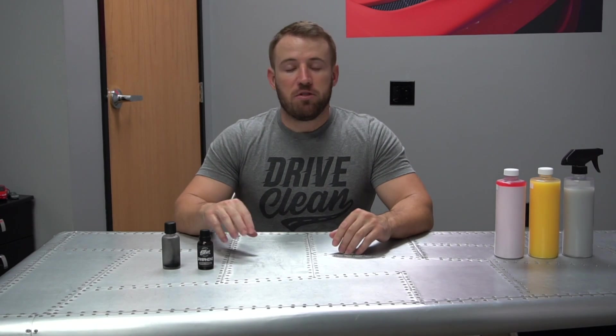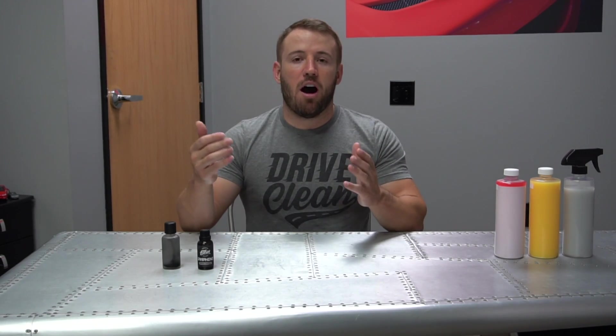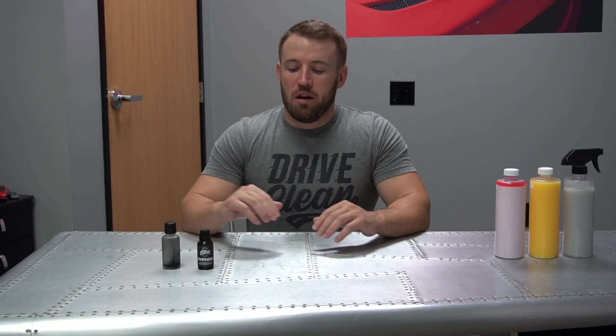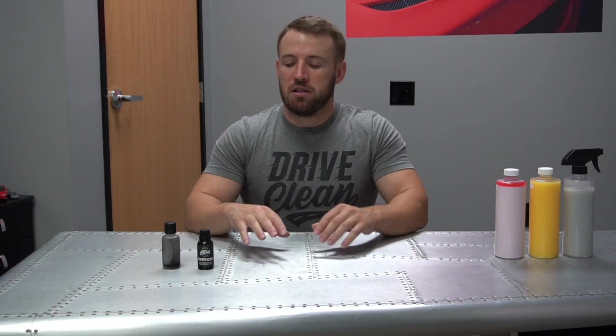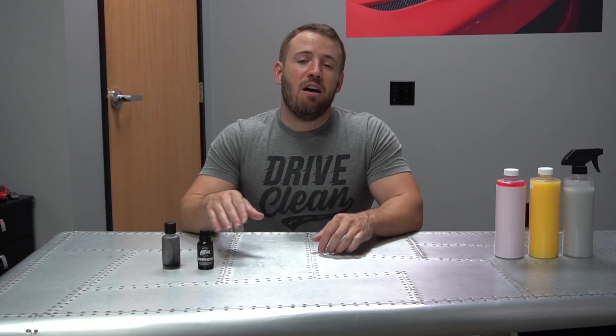This leads into my next point. I want to give you guys an overview of what you can expect in the near future. Now that graphene is a thing, it's going to be pretty common in the detailing industry very soon. There will be a lot of companies coming out with graphene products and coatings, and some of them are going to be really good. But some companies out there are going to use the graphene name purely as marketing and publicity to try to sell their products. So you have to do your due diligence — research the company, research the product, look at reviews, look at people who have used their products, and see if they're a reputable company with the technology to produce a product like this. Because it's not easy.